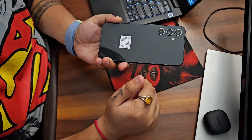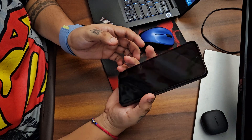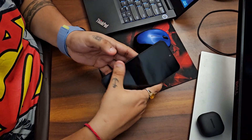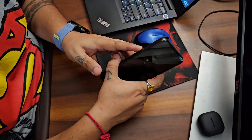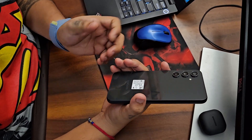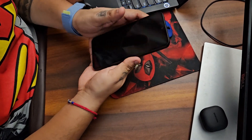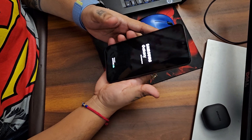This has an Exynos processor, 8 GB of RAM, and 256 GB of storage — that's the variant we bought. It also has expandable storage up to one terabyte, and dual SIM 5G with standby and all the usual features. So let's start it up.